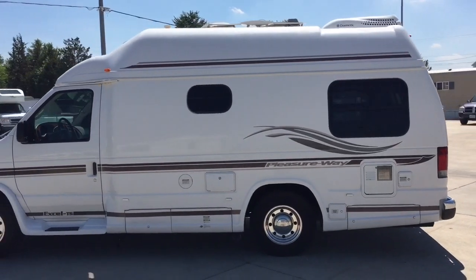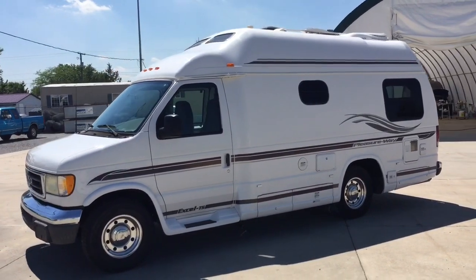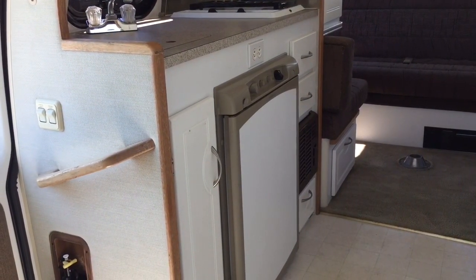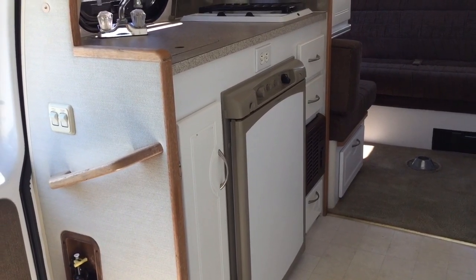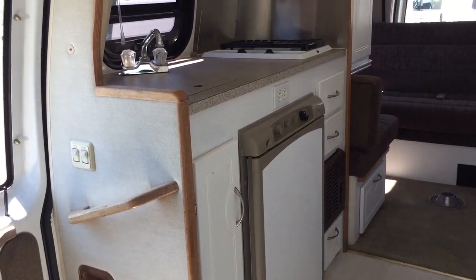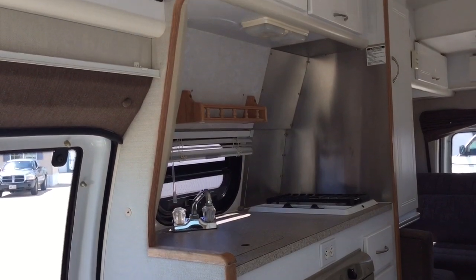For sale today we have a 2003 Pleasure-Way Xcel TS. I'm going to show you the inside of this Pleasure-Way. I'm currently sitting in the driver's seat — I'm going to start up front, work my way to the back, then come back towards the front, give you a few different angles and a feel of what it's like to be inside of this motorhome.